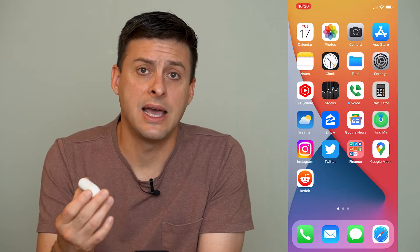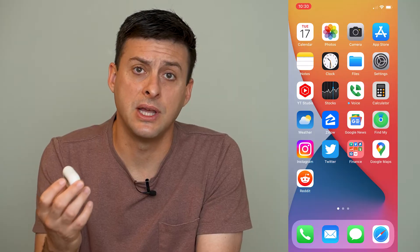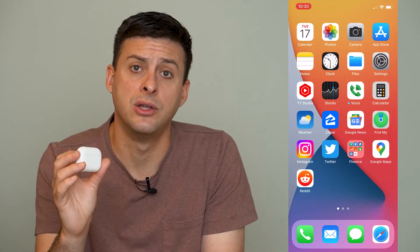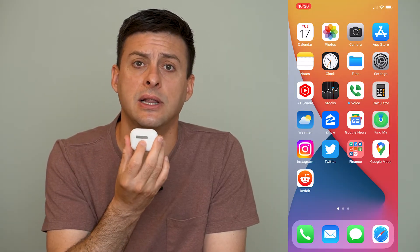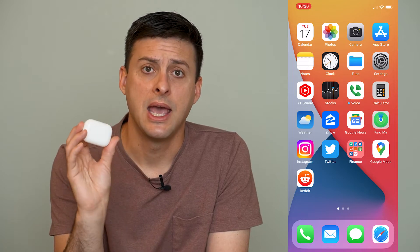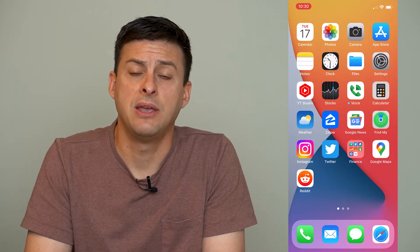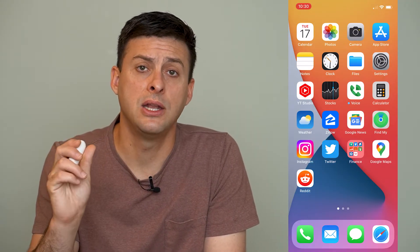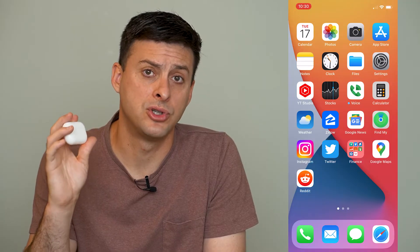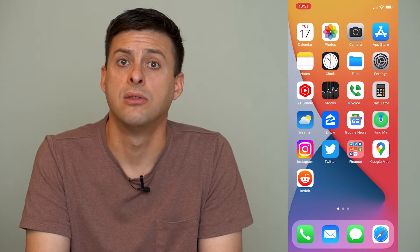If you find that it doesn't automatically connect to your phone, the very first thing that you want to do is make sure that your AirPods are fully charged. At the very back you can see a little button — I can tap that button and it shows me a green color. If it shows green that means it has sufficient charge. If it shows amber or red that means it's running out of battery, so just plug in your AirPods to get them charged. If they're fully dead they can't connect to your iPhone through Bluetooth.